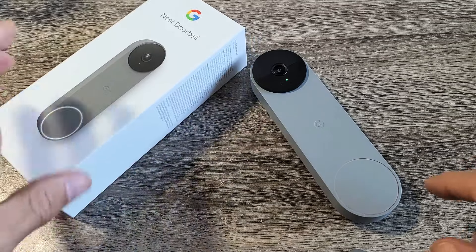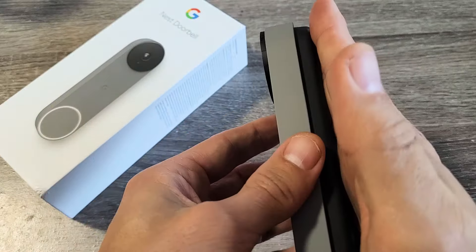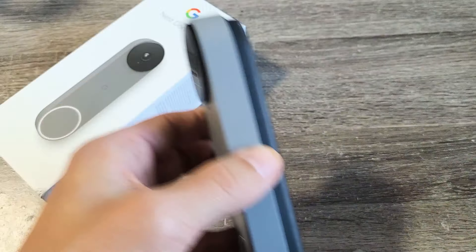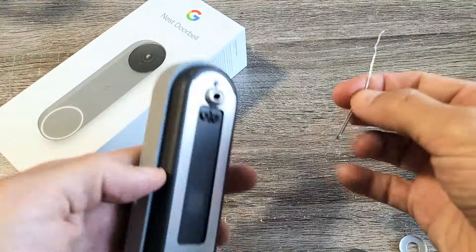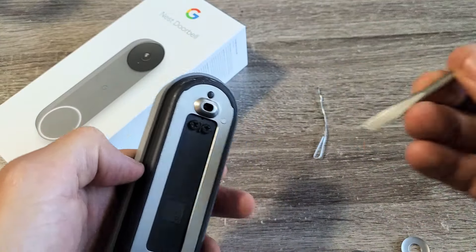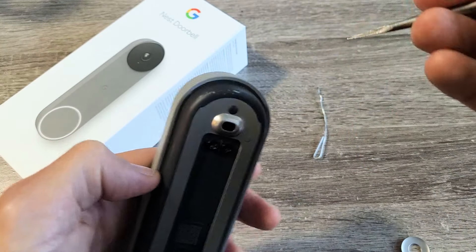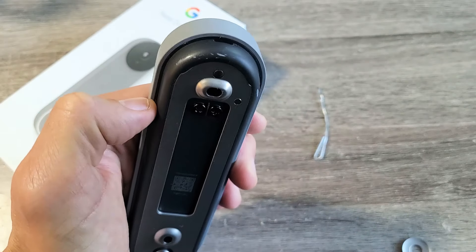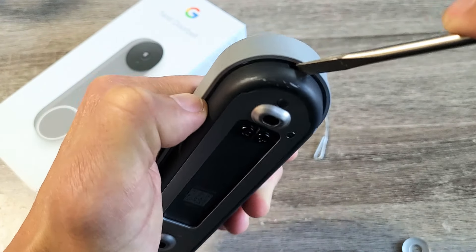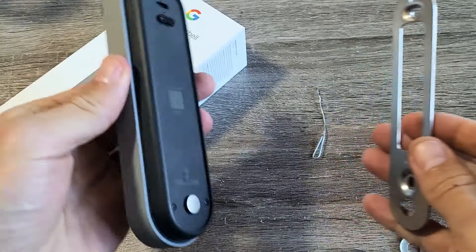To restart it, it's very simple. There's a little tiny pinhole in the back of this. First, go ahead and take it off the mount. Grab your key — if you don't have the key, you can always use a paper clip, a tack, or even a flathead screwdriver. Go ahead and take it off the mount.